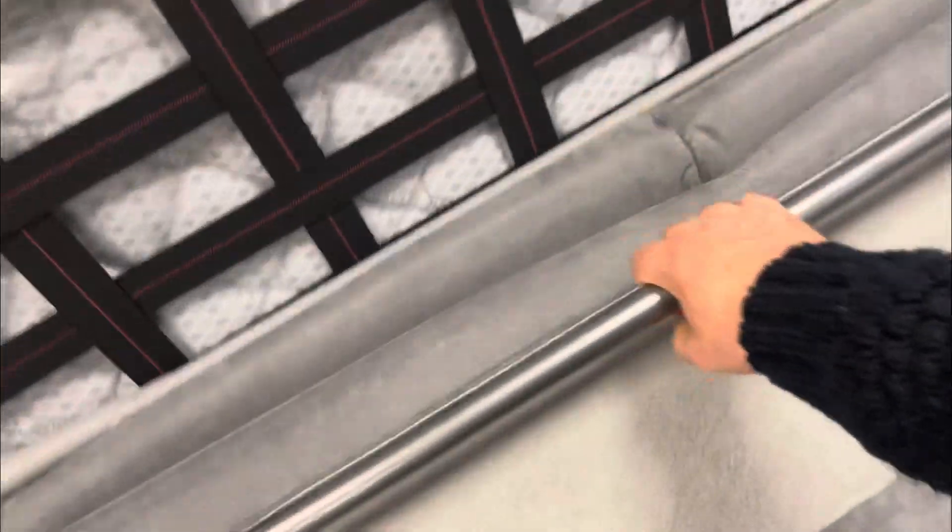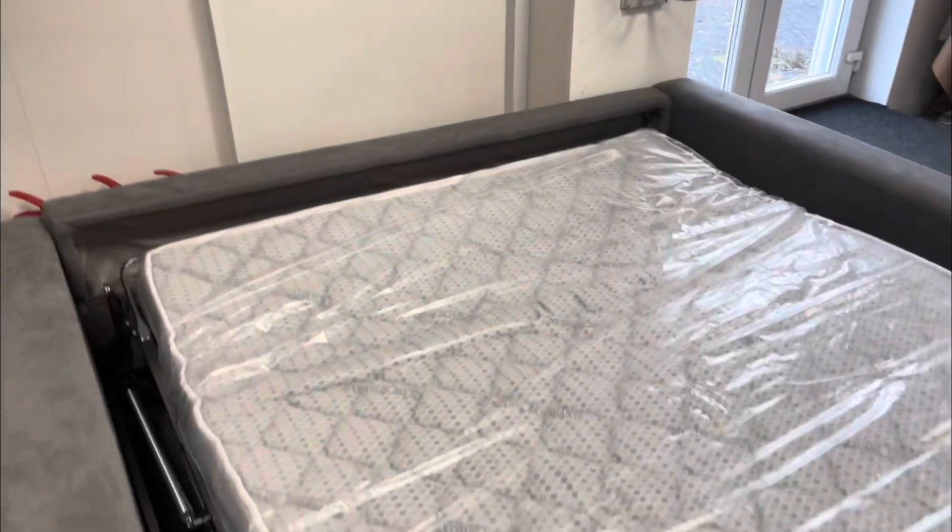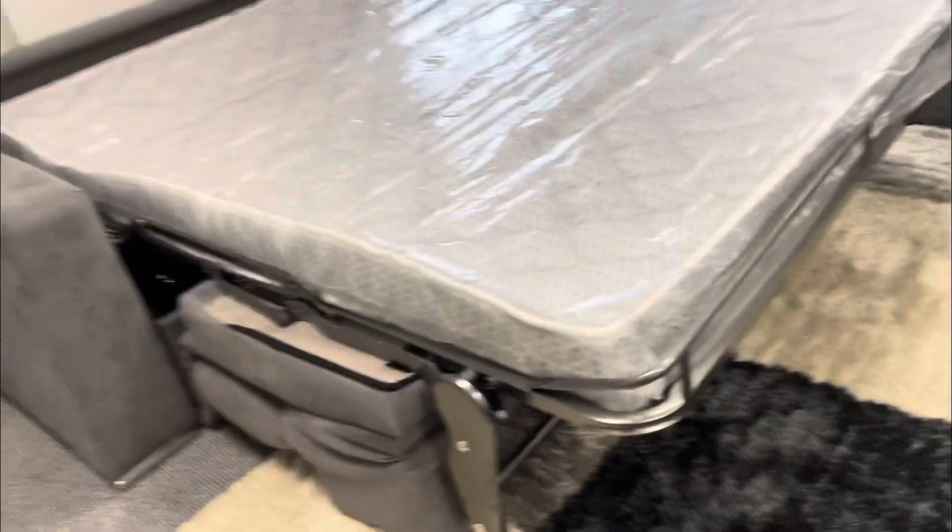There's a handle here which is strapped to the back, and then you can grab this bar. In a very quick and smooth operation, you can roll the sofa bed out.